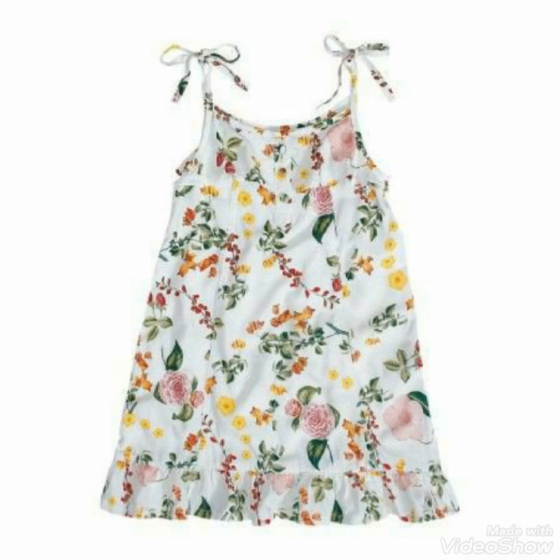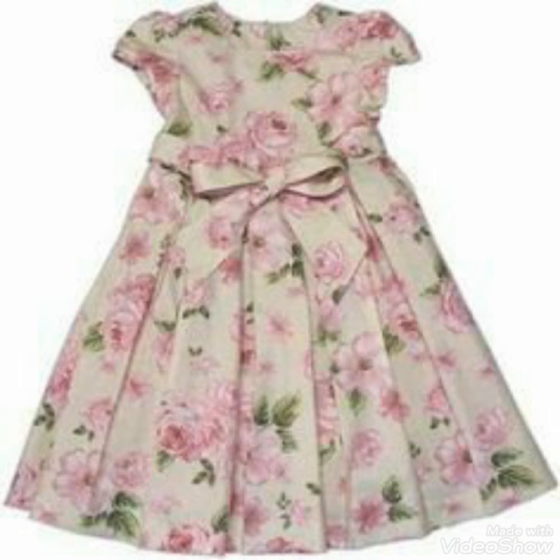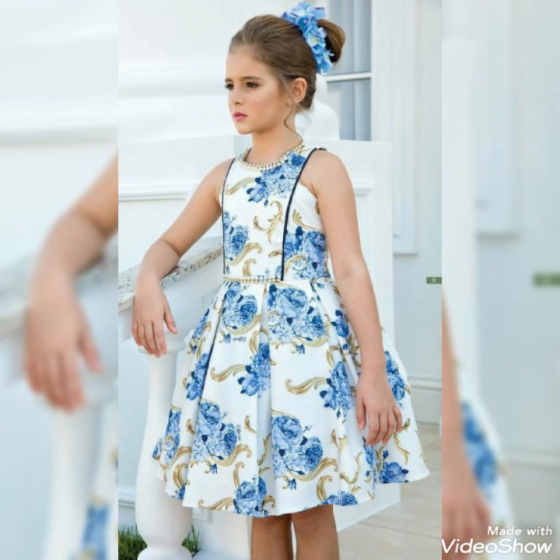Friends, I hope you will see the color combination in this video. As you can see, the pink color with the white combination was very beautiful, and the white color contrast was also very beautiful.